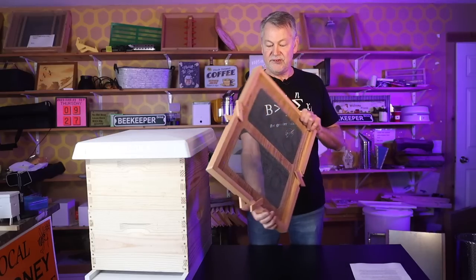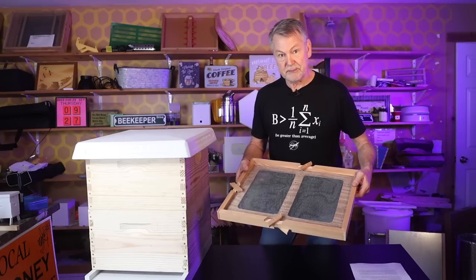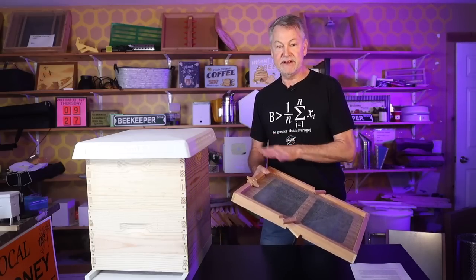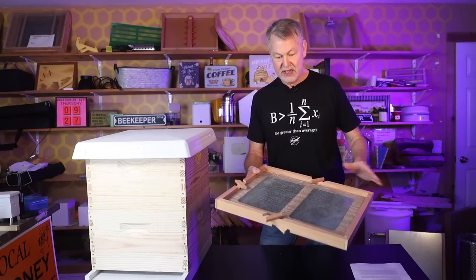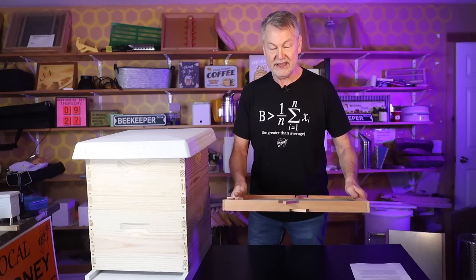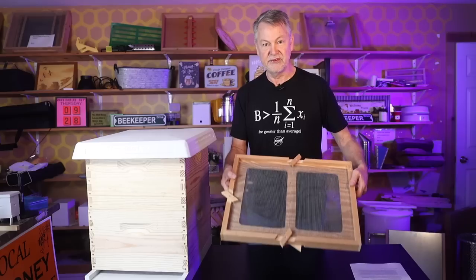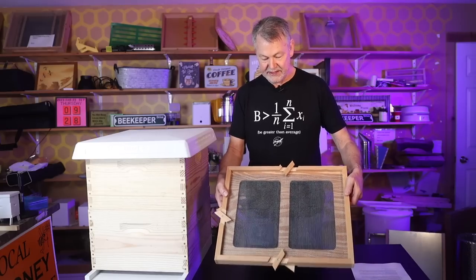This is an amazing board that I'm going to tell you about — how you can use it this spring to actually keep your hive together and keep them from swarming. So many things you can do with this board. This board is known as a Snellgrove board, because Mr. Snellgrove created it many, many years ago.